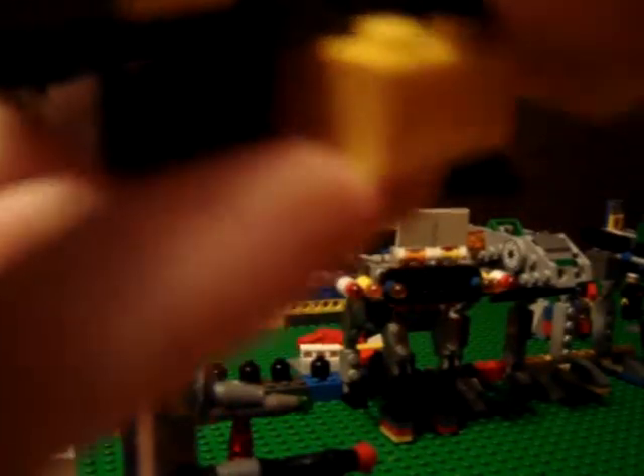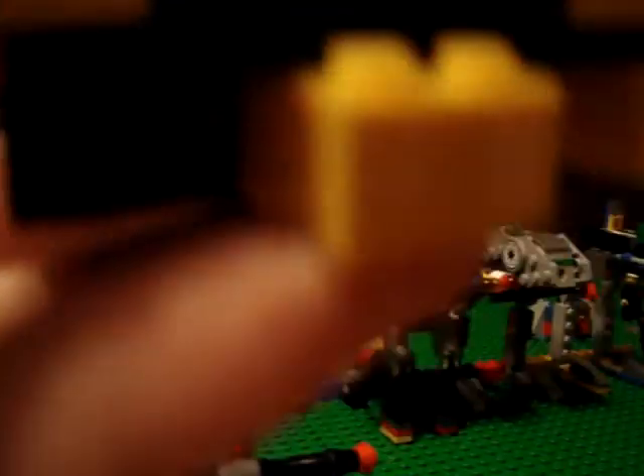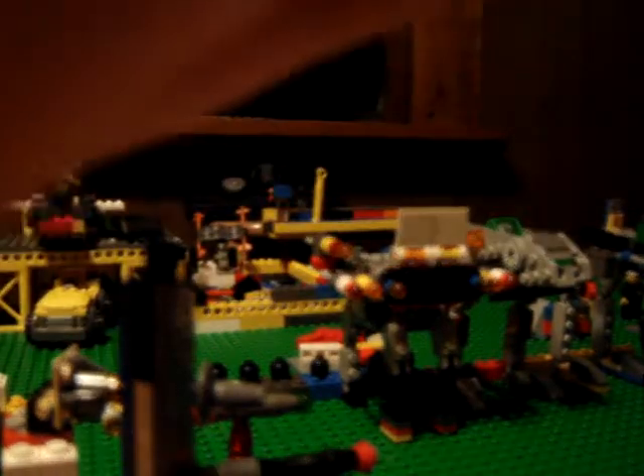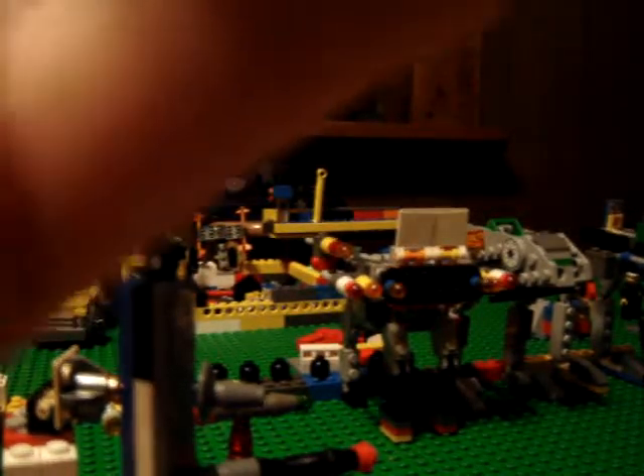I'm going to get a battery holder. You just take one of these, and then you hook this on there. And, just like that. You do it on the other side, so I'll do it clearly because I'm getting out of time and battery.